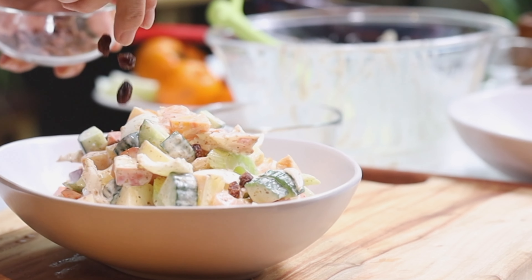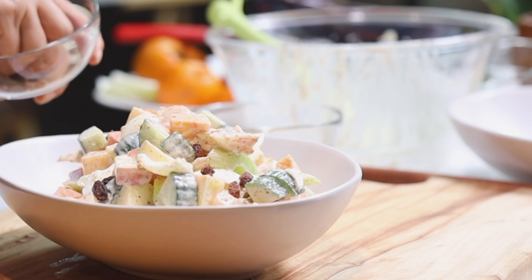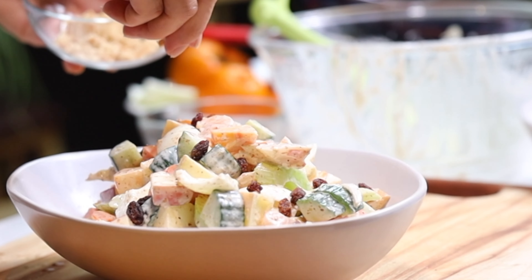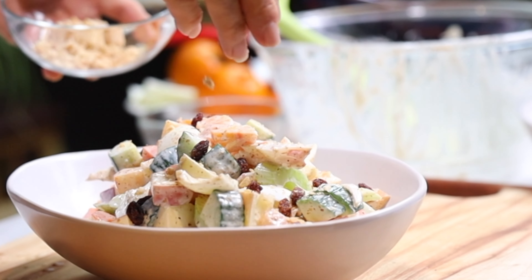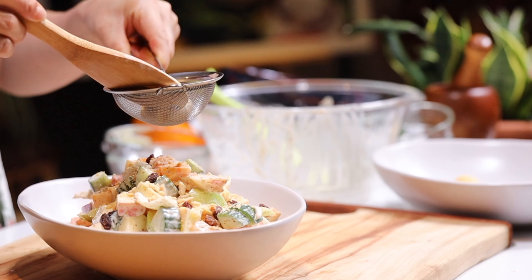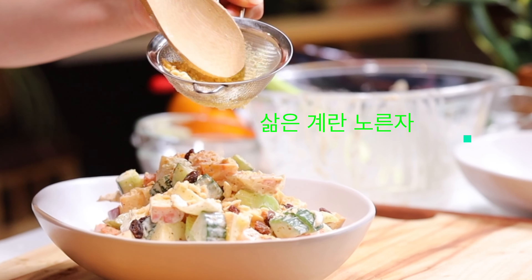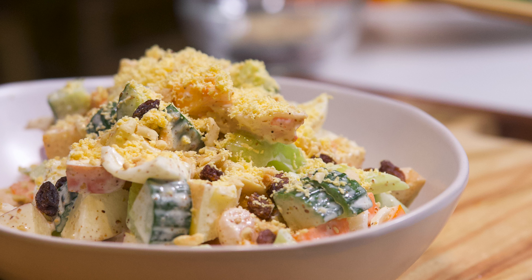So you'll mix it inside. And then, turning it outside, flipping to the other side. Let's go. Thank you.